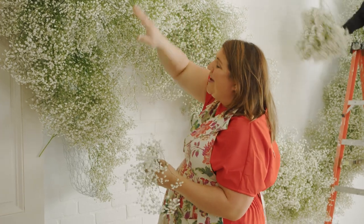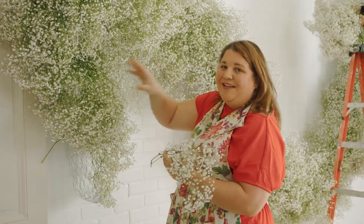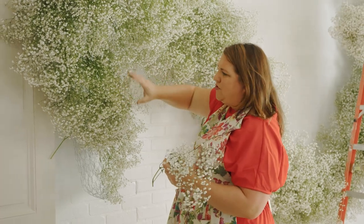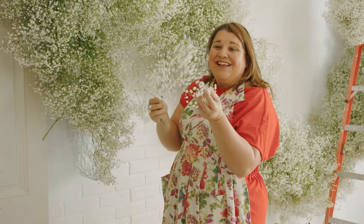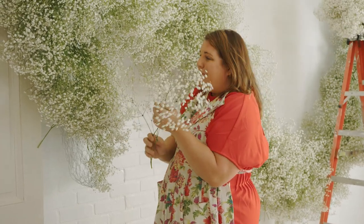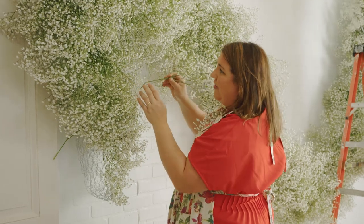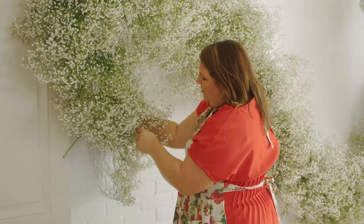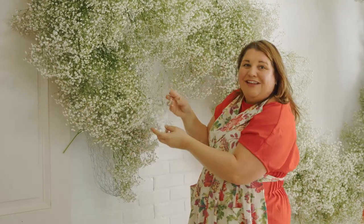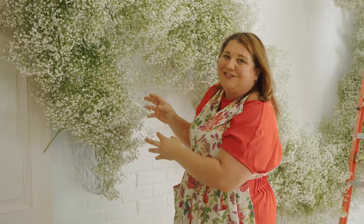Once you get lots of layers into your wire form, I like to go in and fill in some of those spots. Where there's too much green showing or I have holes, I'll take a single stem of this beautiful Polar Bear baby's breath and poke it in — I don't even weave this one. I find the place where I need a little more color, open up the space, and weave it straight in. That's going to give it flow and a really nice burst of motion in your design.